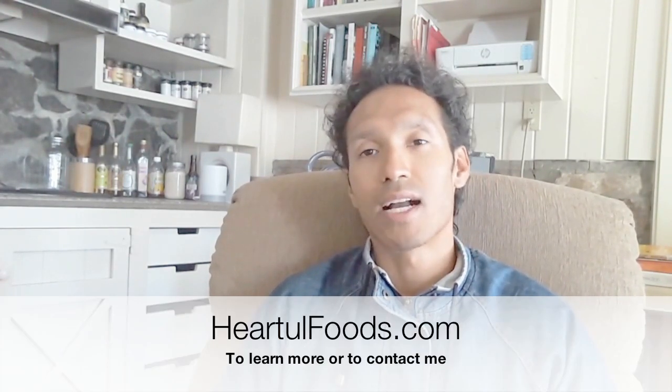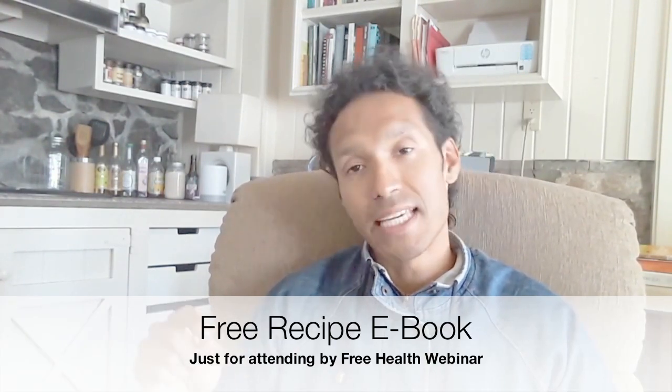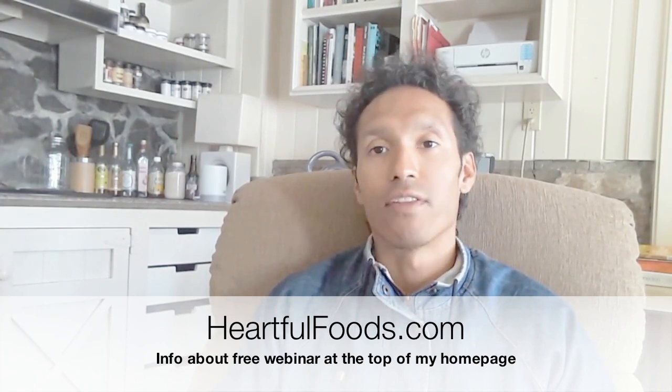If you have any questions, please go to heartfulfoods.com and fill out my contact form — I'll be happy to get back to you. If you want more bonus material, you can get a free recipe e-book called Healthy Delicious Energy Boosting Recipes if you attend my free health webinar. That webinar topic along with all the details will be at heartfulfoods.com at the very top of my page. I hope you cook your rice amazingly and it comes out nice and fluffy — and I guarantee if you follow these directions, it will come out nice and fluffy.